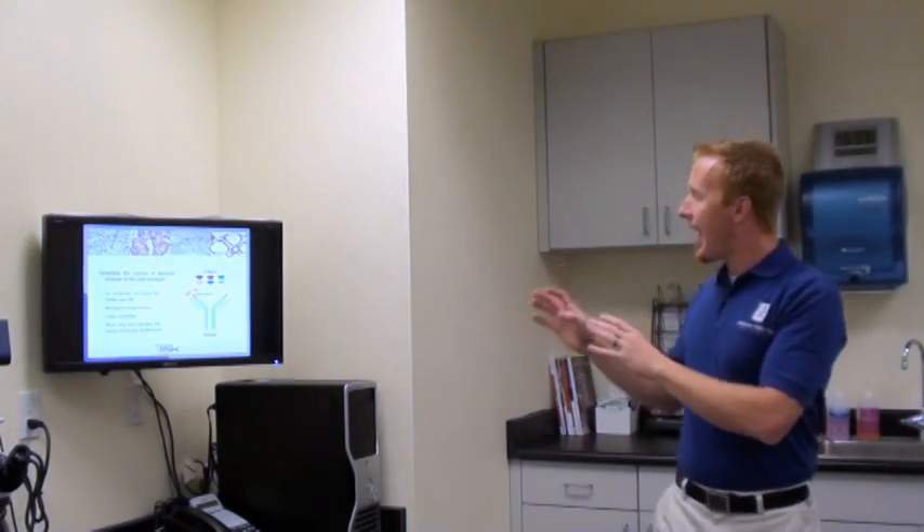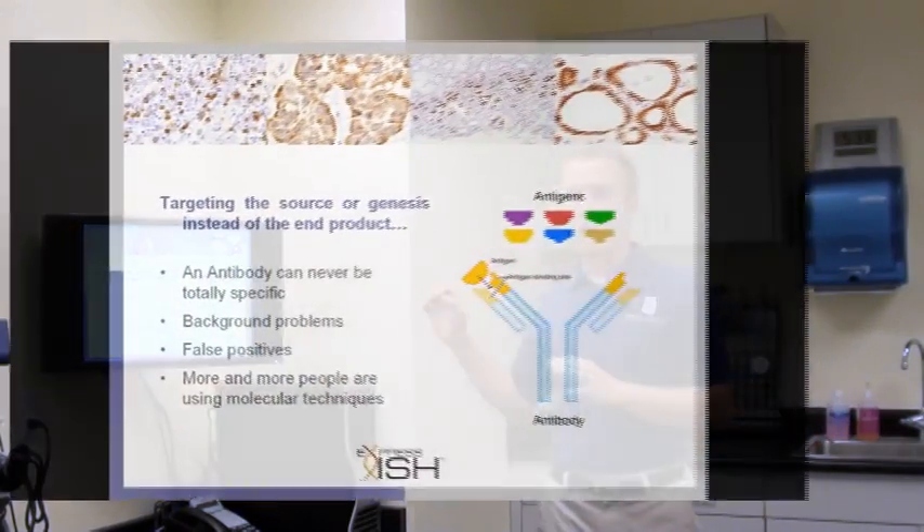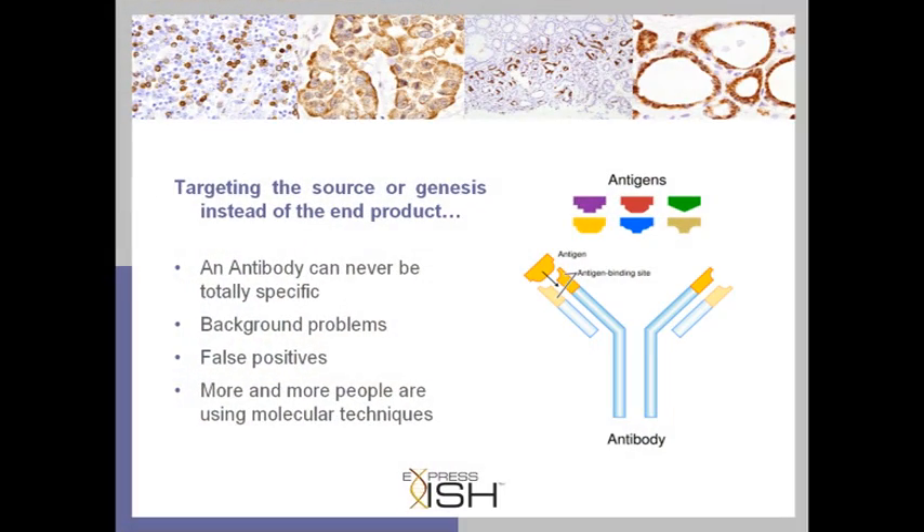It is so specific, so much more reliable, and all but eliminates all of the problems we see in other technologies, such as the false positives and negatives in immunohistochemistry. We just spoke about how proteins can never be super specific — and what we mean by that is the antigen sites, which we use antibodies to attach to, can never be super specific.